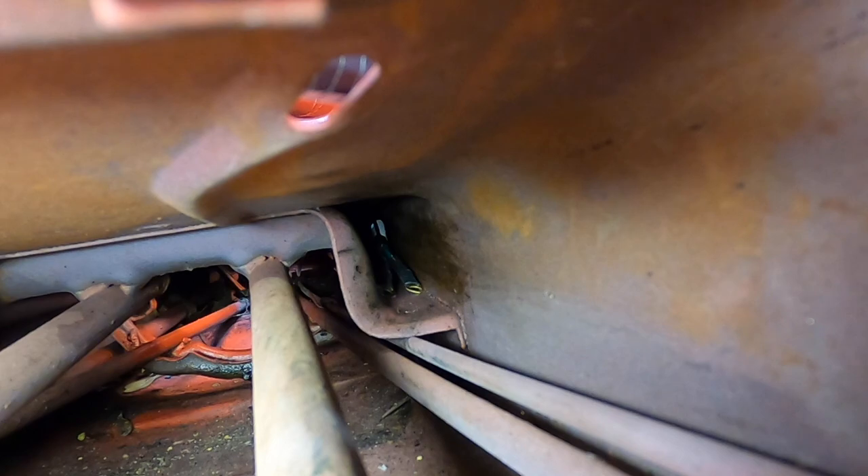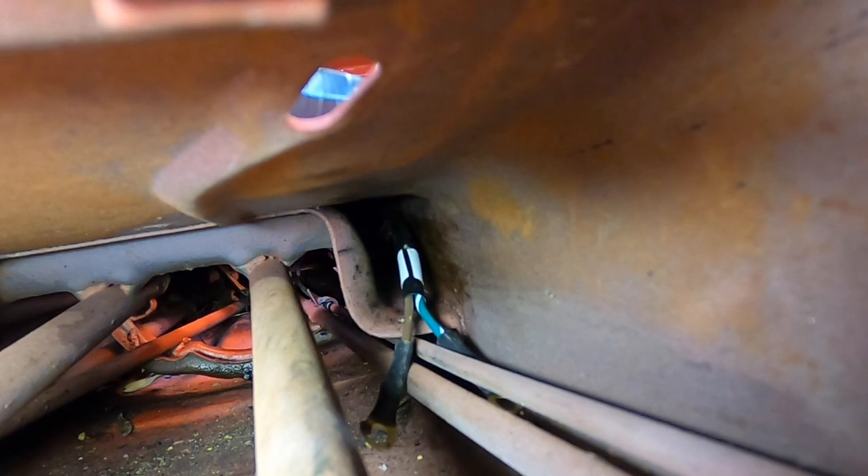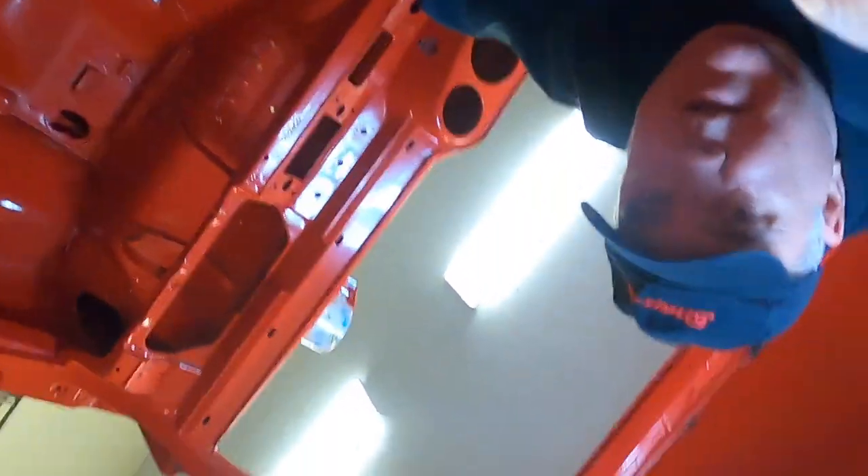On the opposite end of the tunnel you can see the wires starting to poke through. As you push, the wires come through. The wrapping is critical here — if you have pieces flopping around it's very difficult to get through. Once you get it through this section, the rest of the car isn't that bad.